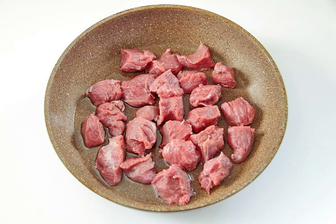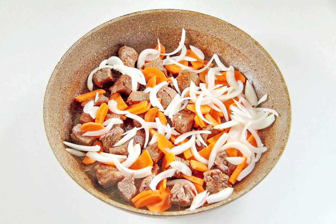Pour a little oil into a frying pan, heat and put the meat cut into identical pieces. Fry the meat on all sides until a light brown crust appears. Add a little water and simmer, covering the pan with a lid over low heat for 40 minutes.